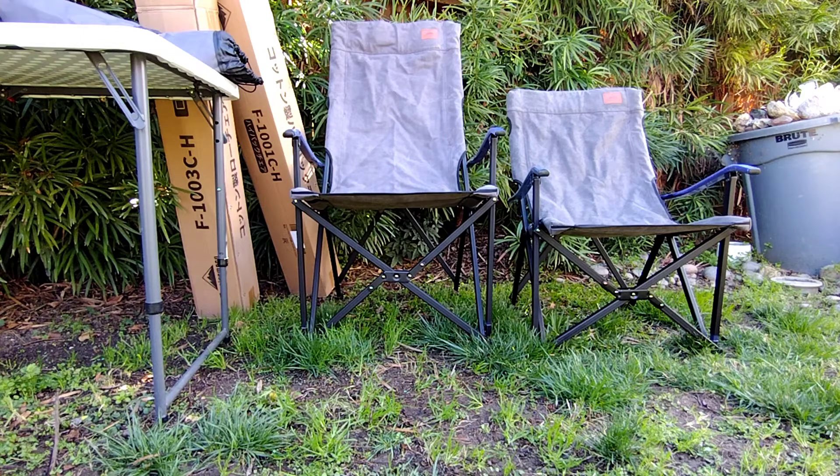So these are the two chairs that we have today. I'm very excited about them. Overall super high quality, just like everything else I've received from Camping Moon. Until next time, this is KP from KP Hobbies.